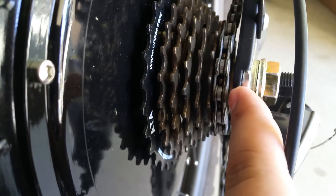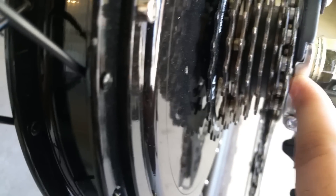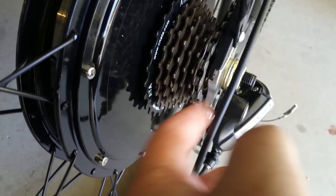I had to put a little nut in there because this component was a little too close, and this one here was rubbing against it and the chain couldn't get onto it. So I had to put that spacer there. Once I did that, it works perfectly.